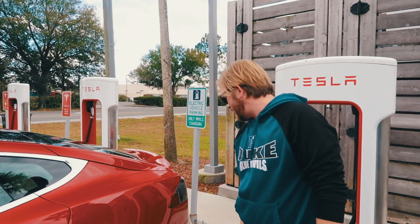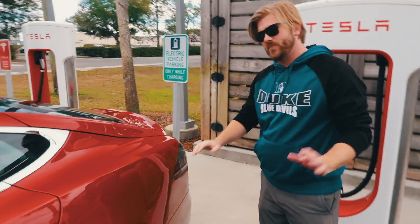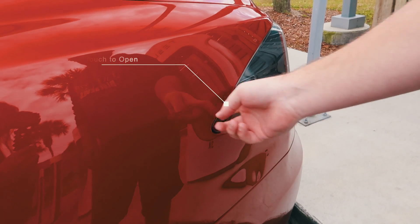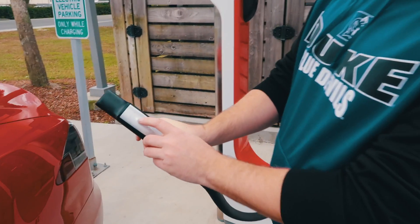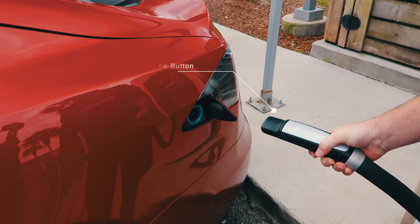So if you have the key in your pocket or on your person, all you do is walk up to the back. This is for the Model S — it's different on the other cars — but you can touch it and it'll open up. Or when you grab the actual supercharger, just pull it off, and there's a button here that you can push when you're nearby, and it'll open the port for you.